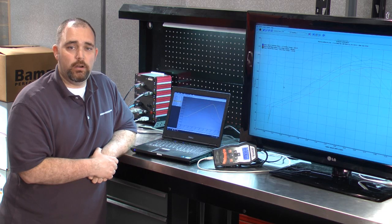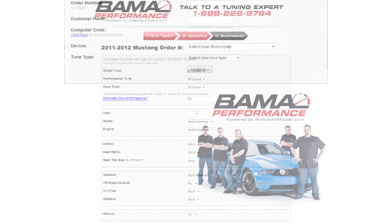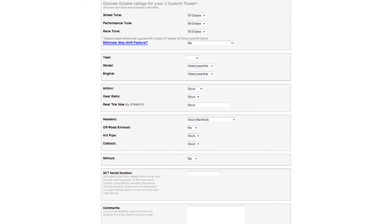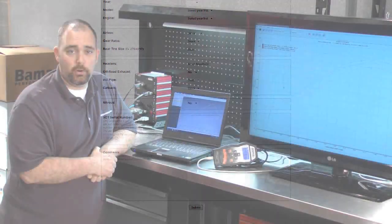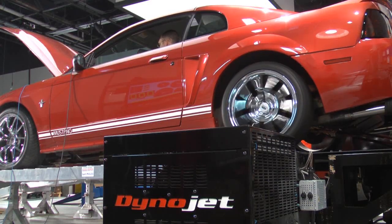What sets a Bama tune apart is also what makes it custom. We ask a series of 19 specific questions about your Mustang and its modifications, so we can determine how to tailor the tune to get the power you're looking for. Everything we do is tested and proven here on our DynoJet 224XLC Chassis Dyno.